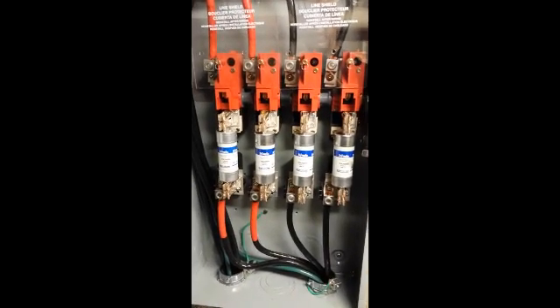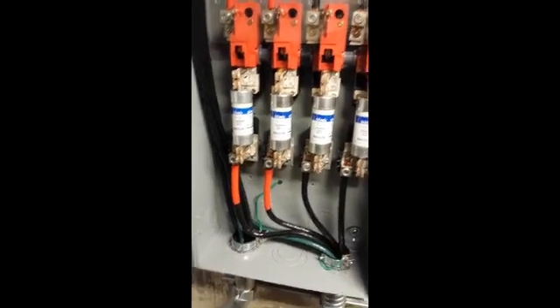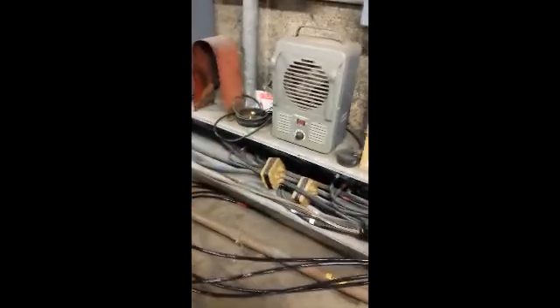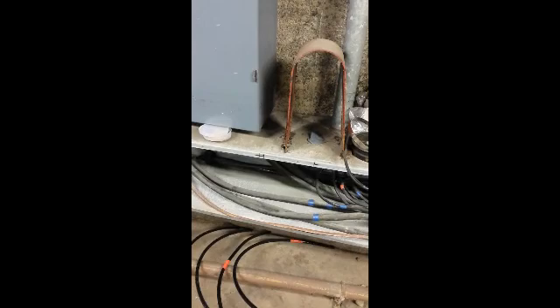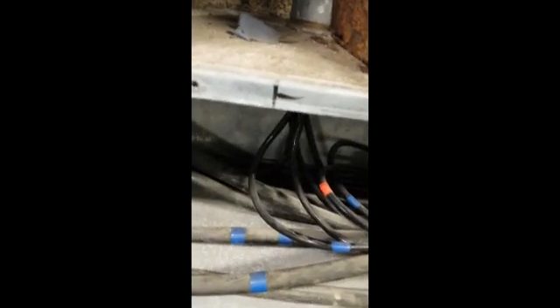That's our new disconnect for the conversion of two-phase to three-phase. Our lines go through the trough, and we're going to bug into those wires there — we'll hit the two blues over there and the two reds are here. We'll probably have to dig that out and take care of it somewhere in here.